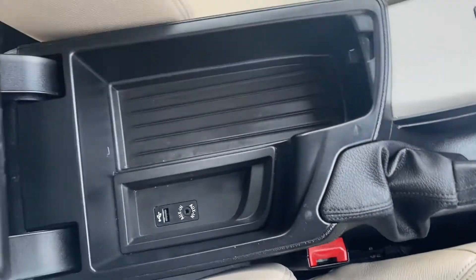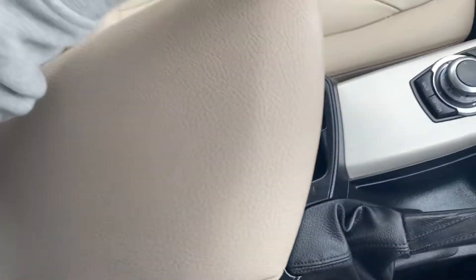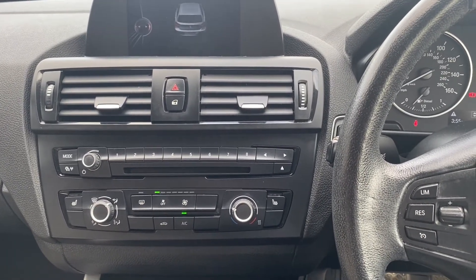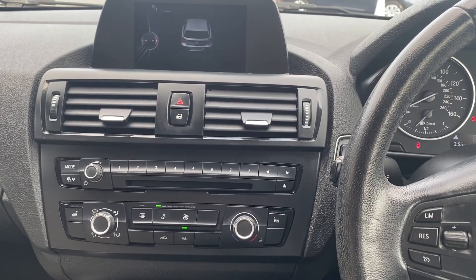There's a manual handbrake wrapped in leather upholstery and a large leather armrest in the middle with plenty of storage down below, including an AUX port and a USB port. If you'd like any more details about this vehicle, please visit our website at chriswroads.co.uk. Thank you for watching.